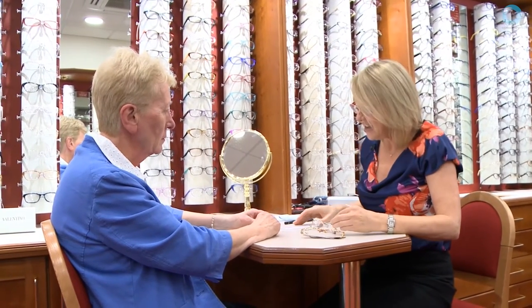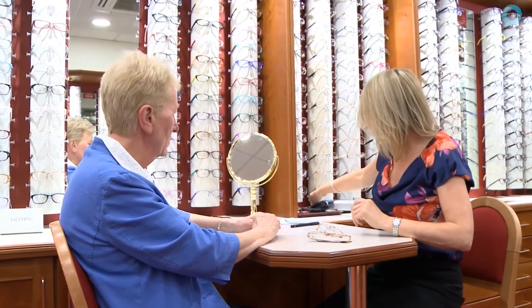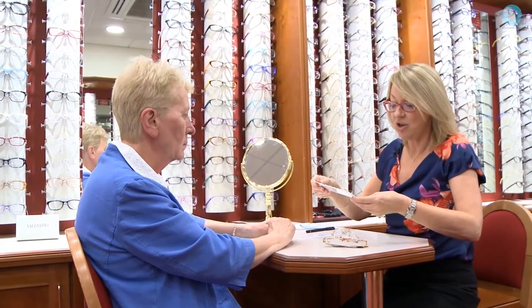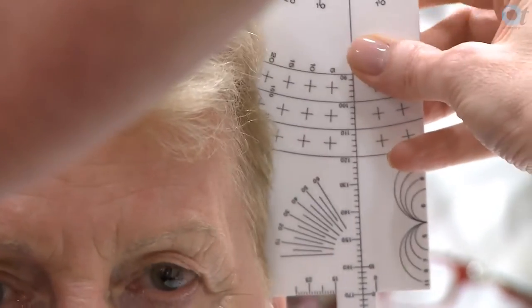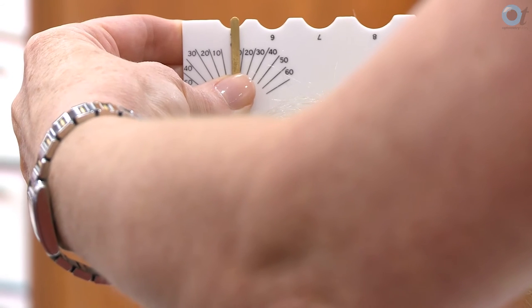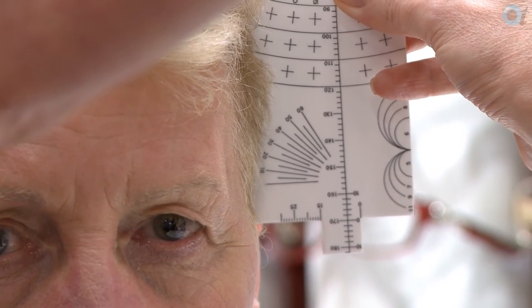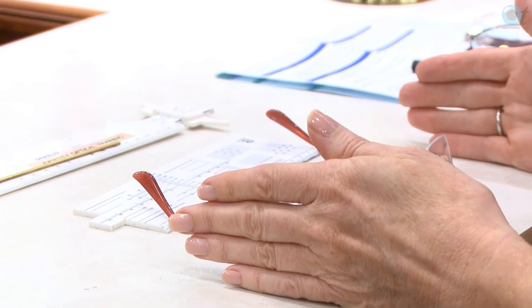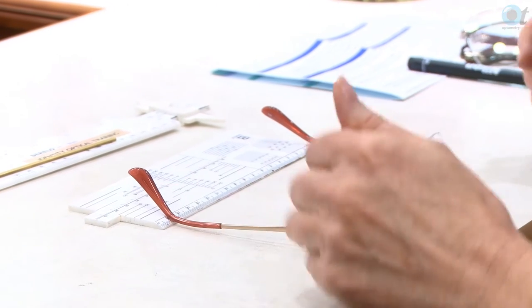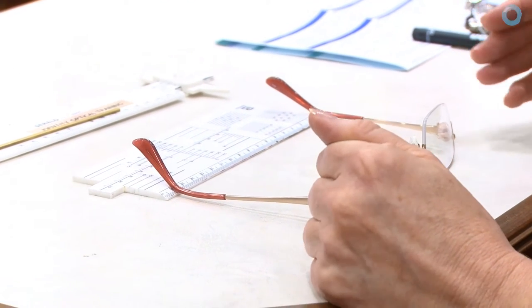The final measurement I take is the head width. If you haven't got head width calipers at work, you can always use a facial rule and a frame rule. We measure ear point to ear point, and Judith measures 145 millimetres. When setting up the frame I'd compensate the head width for a close fitting, so I would reduce the head width by 10 millimetres. This is ideal for patients who wear turbans, head scarves, or a wig so that the spectacles fit close. I want to adjust the let back on each side to make the head width 135, compensated to fit the patient.